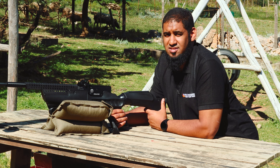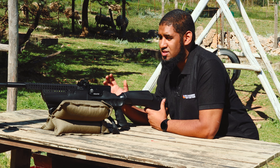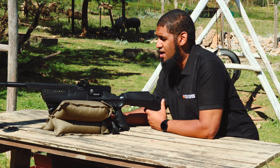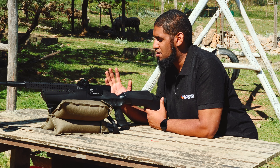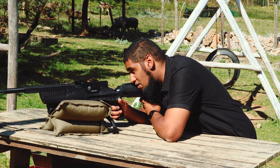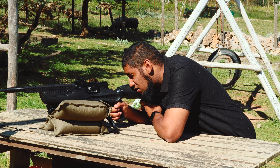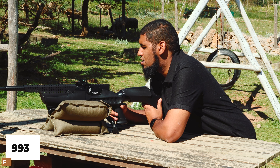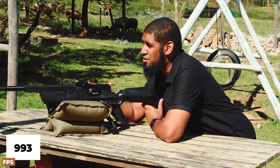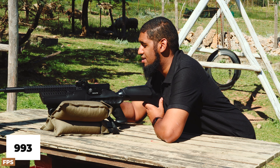Just a quick shot with the Hatsan Predator — I've got it out here with the chronograph set up. We're shooting 15 grain Haytis pellets, magazine fully loaded. Let's check what it does. First shot: 993 feet per second — quite impressive with a 15 grain pellet.